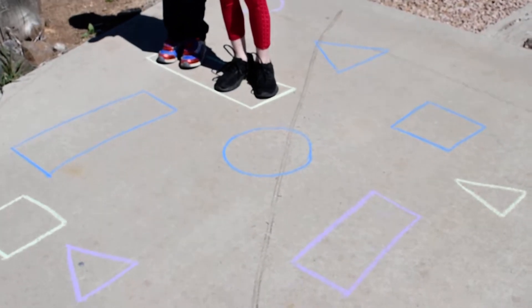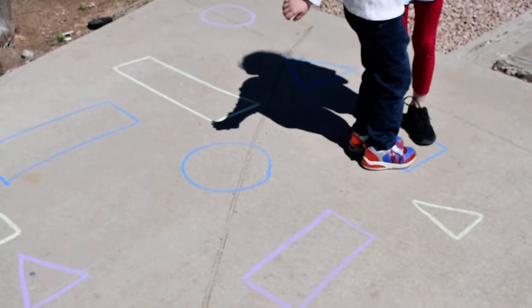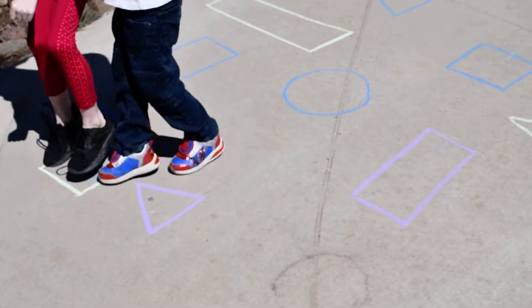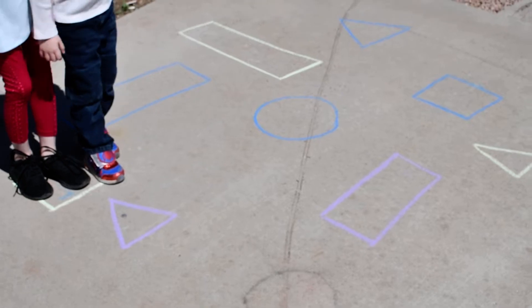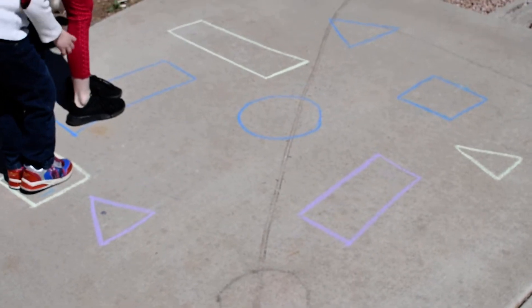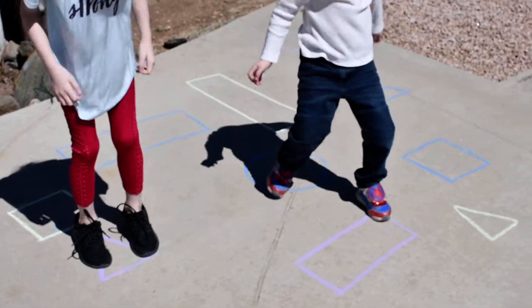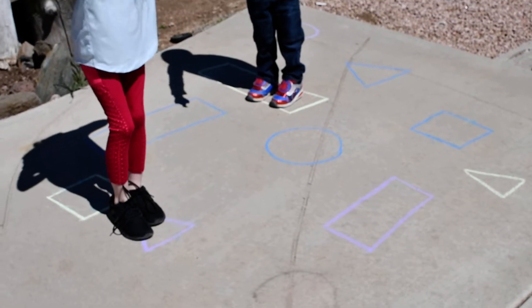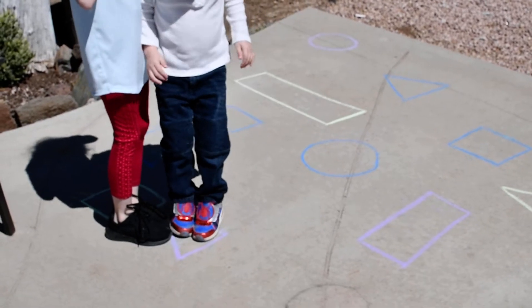Green square. Blue rectangle. Purple triangle. Purple triangle. That's not a triangle! I know! So tell her move please! Move please! Okay, now your turn — jump!